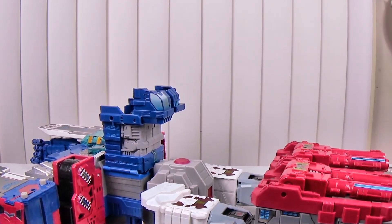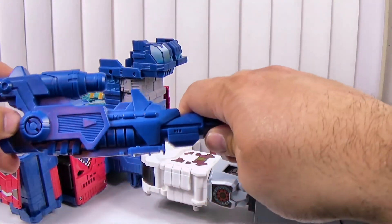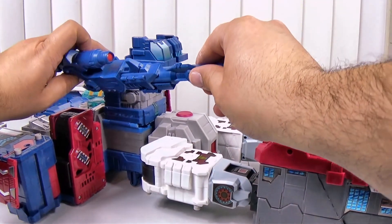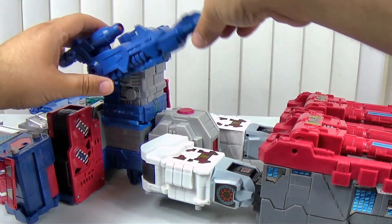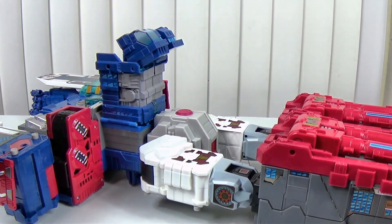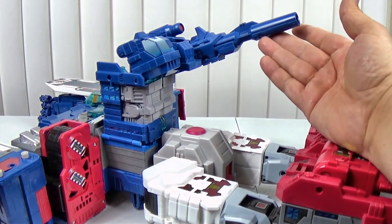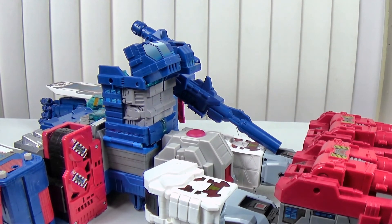We've got him basically in his other mode — we're going to pretend Cerebros is in there. You take this flap and flip it in like that, then move the slider to whichever side you want because there are two slide holes. There's a peg hole right there and you can use that to plug the gun in. Come on — actually that's a pretty big peg hole. Let's try the other side.